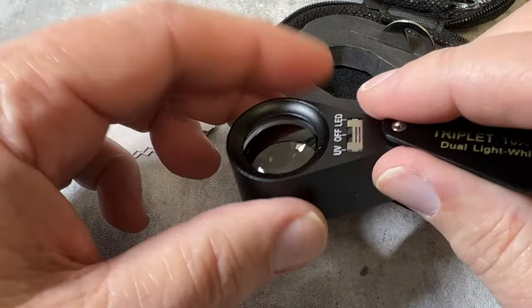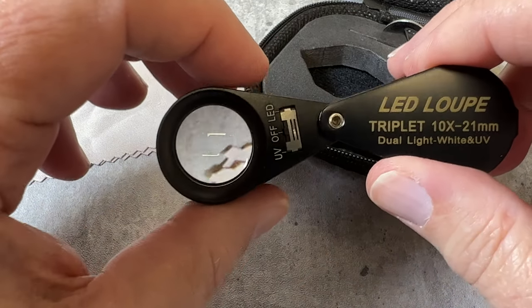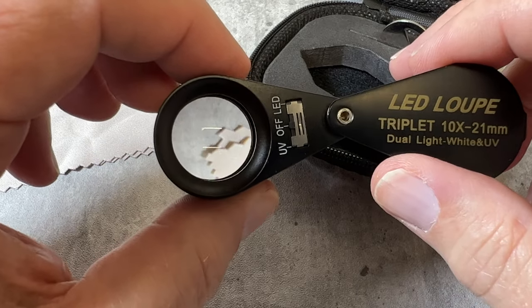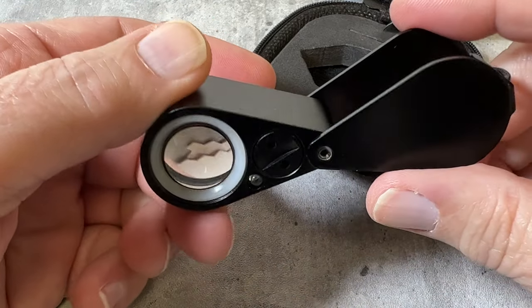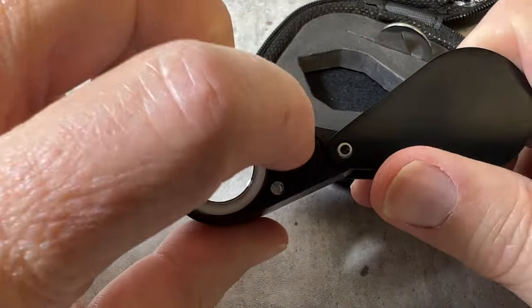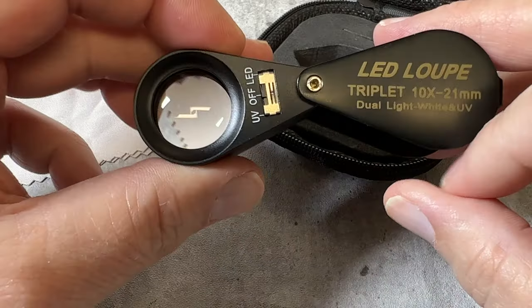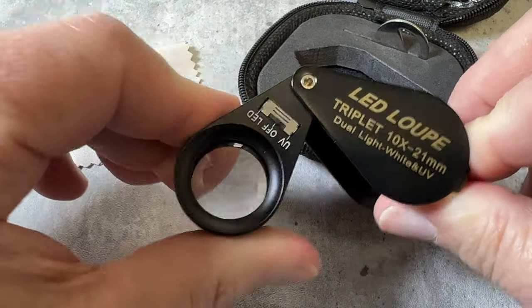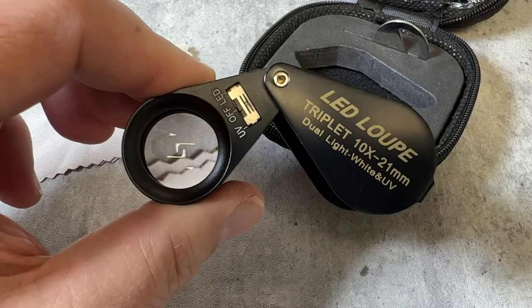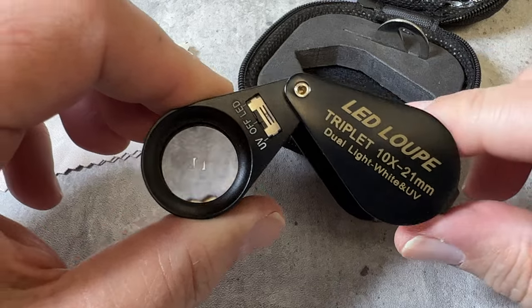10 power, 21 millimeter, top quality — best loupe for under 100 bucks in my opinion — and only $29. We have 10 of these in stock right now. That's the battery compartment; it comes with batteries and takes three batteries in a little slide tray that slides out.